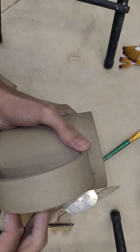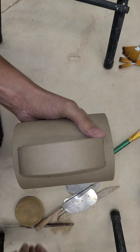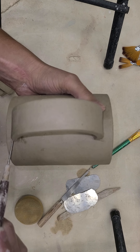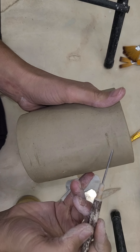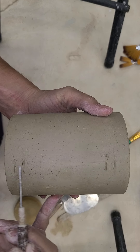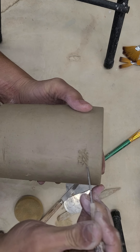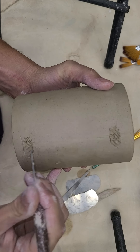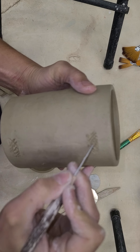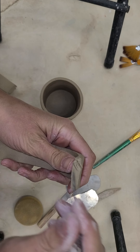Now I'm going to line up that handle on my guideline directly up and down, and I'm going to take a tool and just gently press in to the body of the mug where that handle meets. You can see this is the top of the handle and the top and bottom of the bottom of the handle. I'm following it directly on my score line. Here is when I'm going to want to slip and score where those two meet — this is a really important step because you want your handle to stay on there nice and tight. Don't be afraid to do nice deep score lines, and you're going to do the same thing on the back side of your handle.